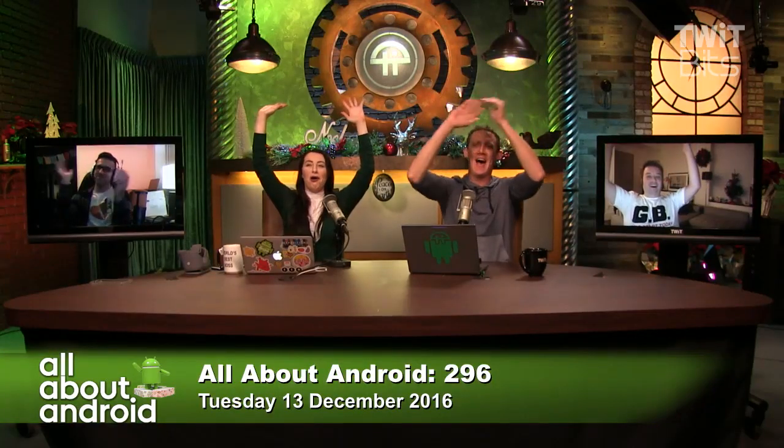First up, the hosts have been discussing their Google Homes internally. Ron has a mini Christmas tree and a Google Home visible behind him and announces a live demo. He uses Google Home to turn off the Christmas tree lights — 'Okay Google, turn off the Christmas tree inside' — and it works. 'How cool is that? It's magic.'